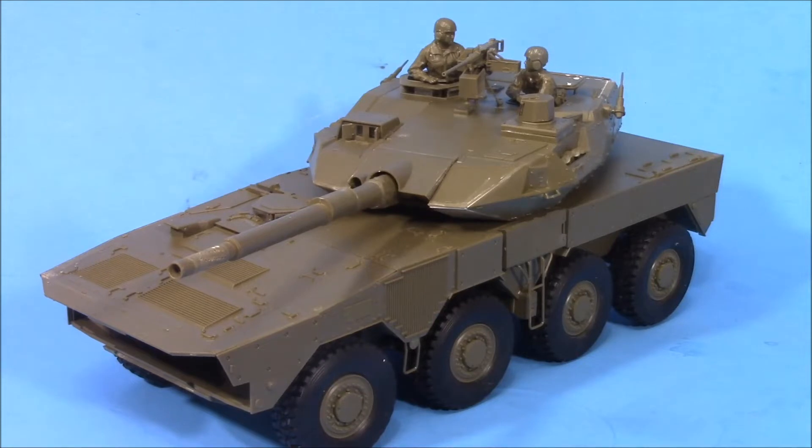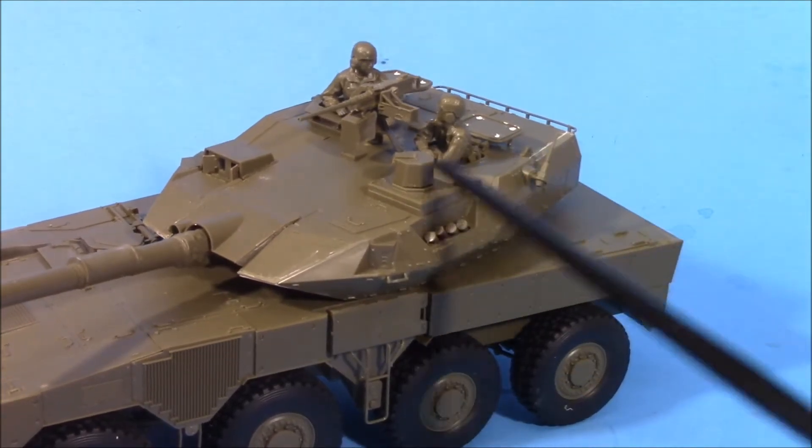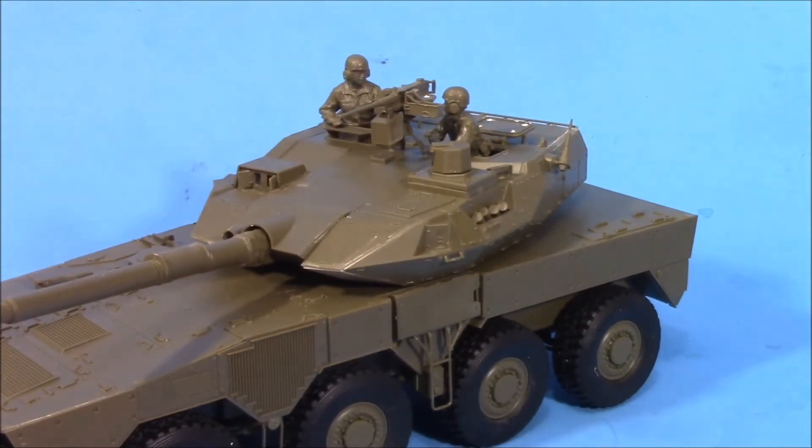So anyway, the Type 16 Maneuver Combat Vehicle from the Japanese Ground Self-Defense Force. This is Tamiya's 1/35th Military Series number 361. It's a good kit — it's not a great kit. It wasn't awesome; it was okay, it was fun, it wasn't overly complex. But Tamiya is really starting to piss me off. Lack of photo etch for simple basic stuff, and putting in little blobs of plastic for a handle, is really starting to piss me off.